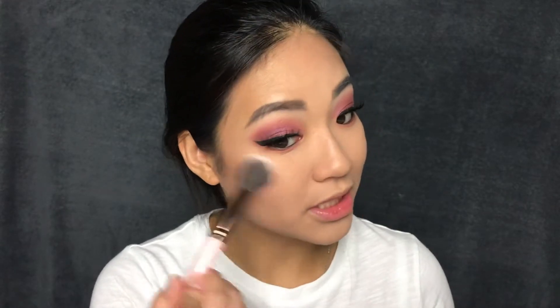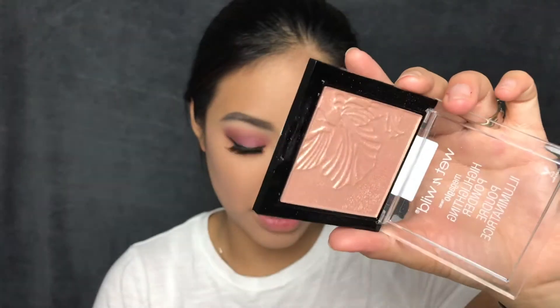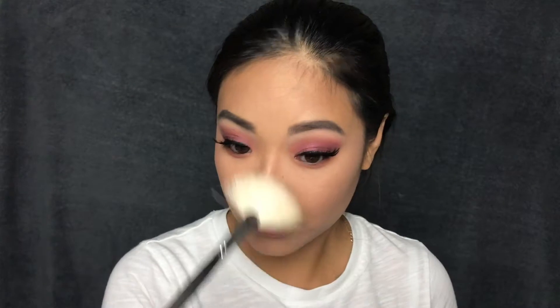I'm going to go with an oldie but a goodie — this is Coralista by Benefit. I'm just going to use this on an angled brush and tap it on the apples of my cheeks. I really love this blush because it has a sheen to it, so it also kind of highlights as it blushes. You can go a little heavy-handed and it's still forgiving. For highlighter, I'm going to use the Wet n' Wild Precious Petals Highlighter — this is new to my collection. It's this beautiful peachy gold and it gives a really wet effect, which I'm not mad about.